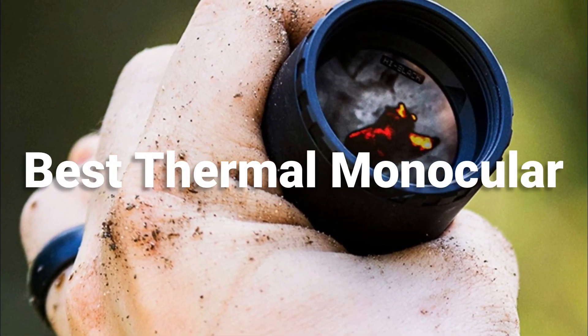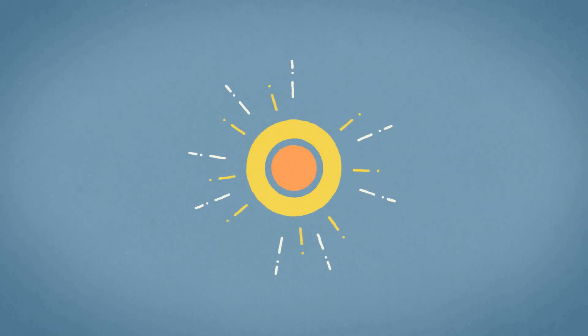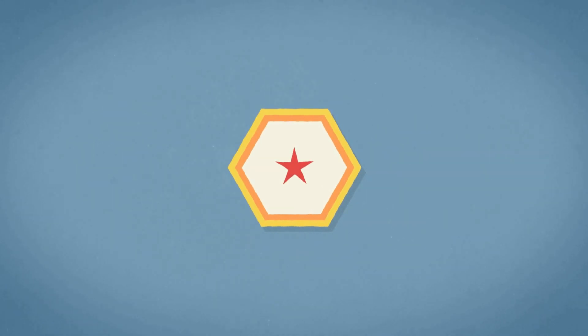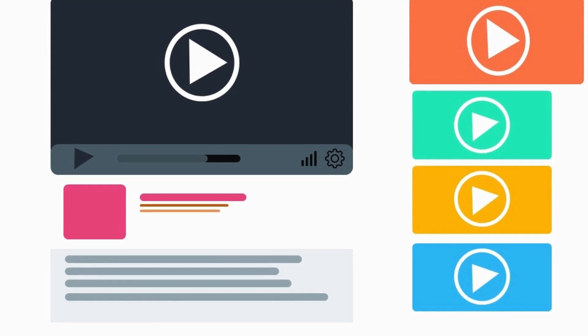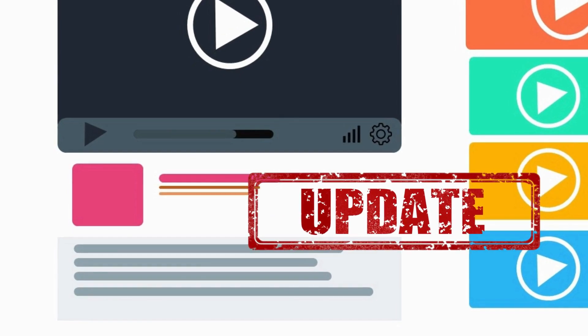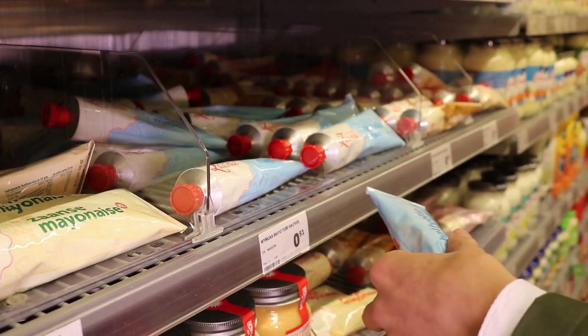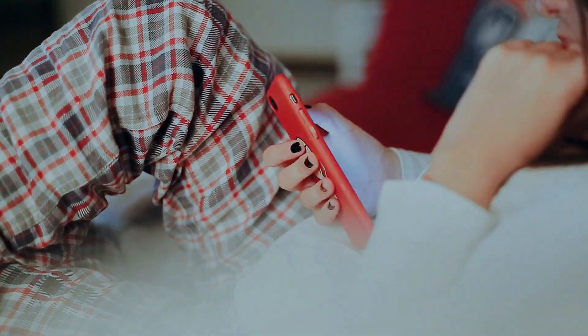In this episode we are looking at the best thermal monocular on the market for every price range. All the links to the products mentioned in this video will be in the description down below. We always keep the description up to date with information we might not get a chance to mention in this video. We also update the description with links to find the best price on each product, so for the most up-to-date information along with updated pricing be sure to check out that description.